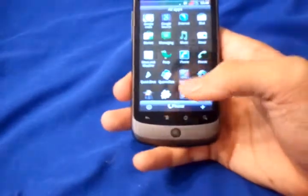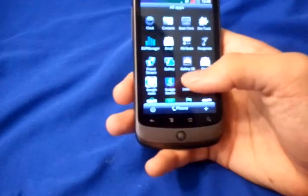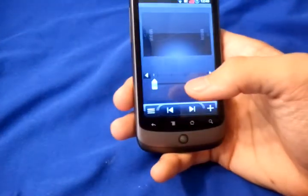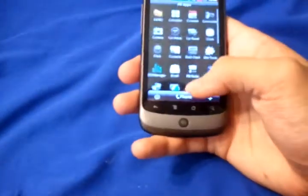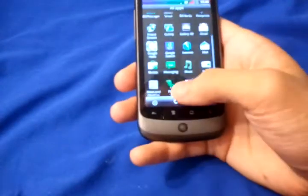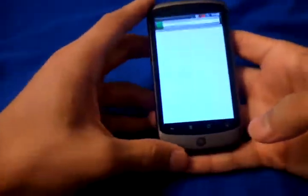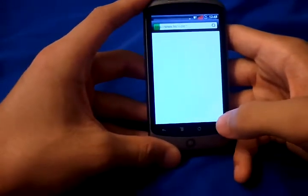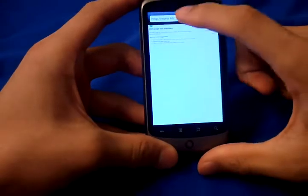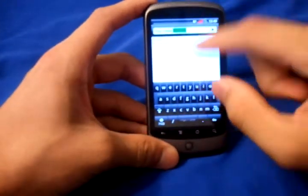Peep is a Twitter application — pretty nice for those who use Twitter. There's also FM radio in here, but I don't have my headset plugged in so it's not going to work. Bluetooth does work, so you don't need to worry about that. Let's go to the internet and see how fast the browser is. I am on a Wi-Fi network, though I'm pretty far from the connection so it might not connect.